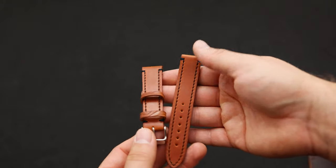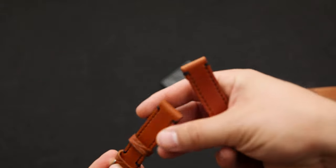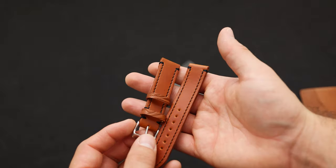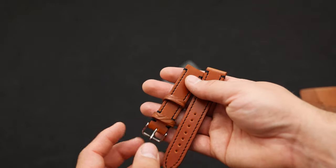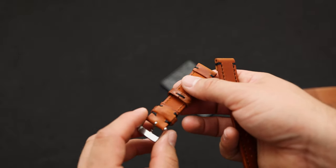Check out this special watch strap here — this is a two-piece watch strap, and it's actually a two-layer watch strap in amaretto shell cordovan. This color is super nice — a nice orangey tan. We've got a contrasting black stitch with some hand whip stitching to hold everything together.